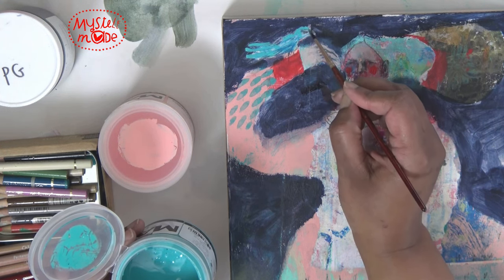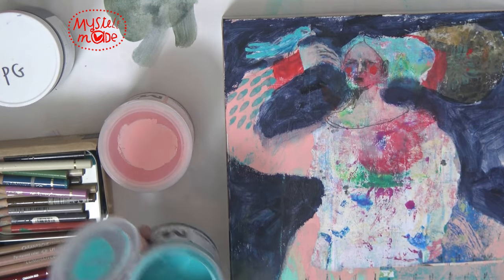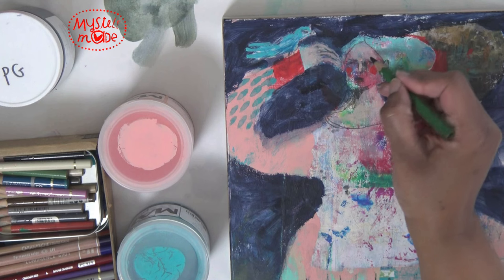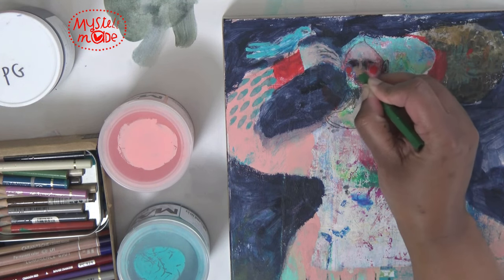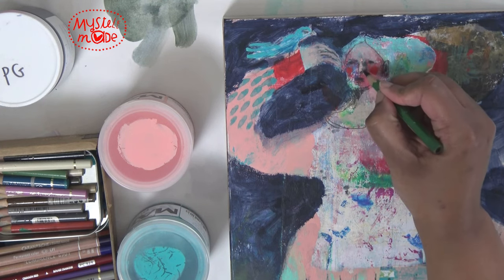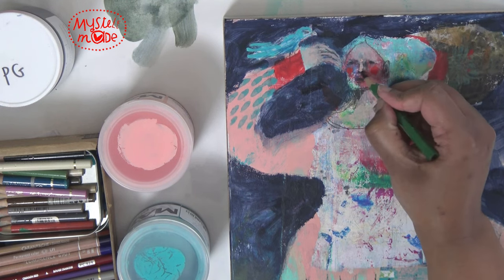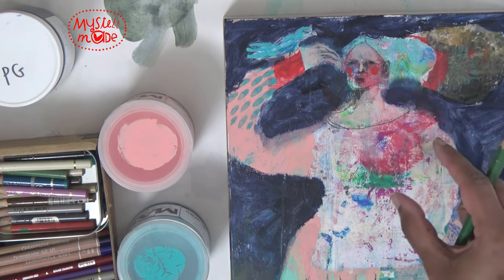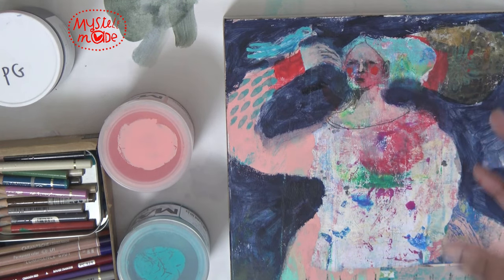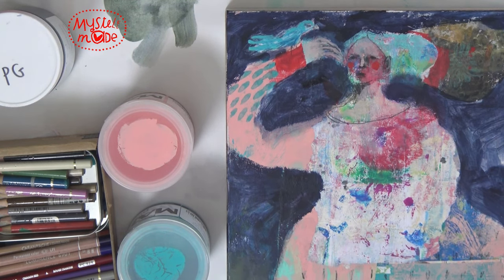Sometimes it works, sometimes it clues you into something else that needs to happen. It is a lot like life. Okay, yeah, I'm liking this. This feels right to me. I love the moodiness of her face — there's something I just love about it. It is pleasing to me.